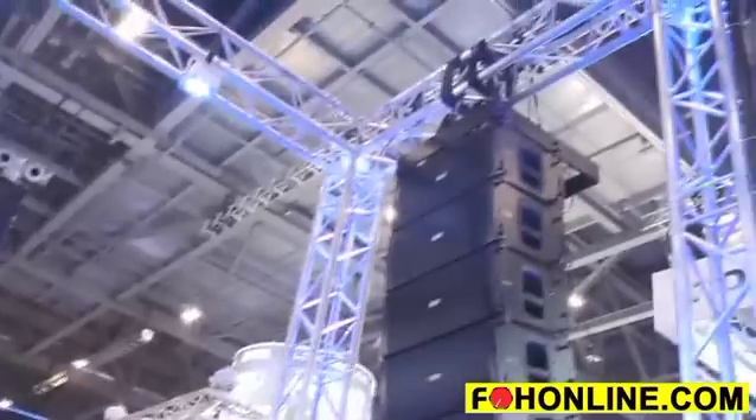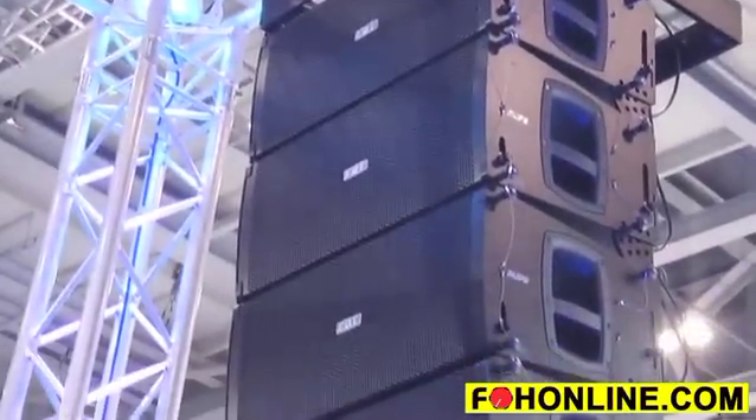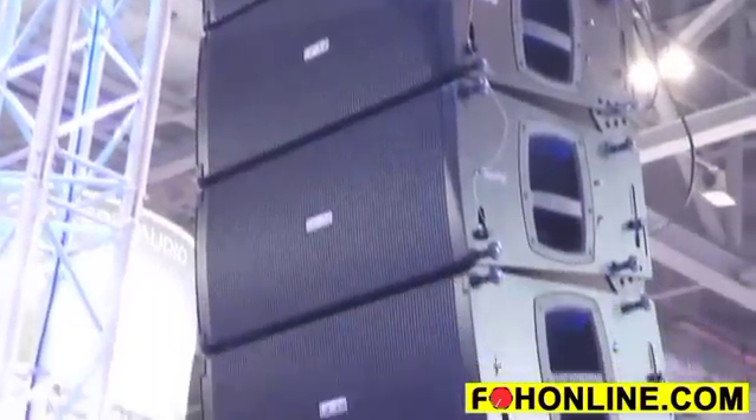Hi and welcome to the show. We're here at FBT Audio UK and we're displaying our brand new Muse line array. Muse features two 10-inch drivers on the low frequency and two one-inch B&C drivers for the HF, with built-in amplification throughout and really easy and simple rigging — this is a breeze for touring companies.